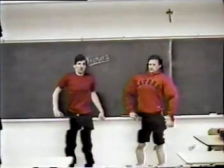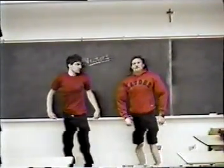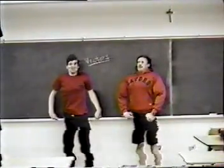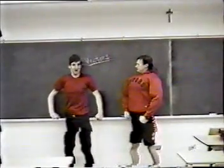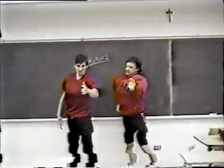And so what we have on the board here are the basics of calculus. You must always remember to exercise your brains every day just as you must exercise your humongous muscles. So remember, I'm Hans and this is Franz and we are just here to teach you calculus. Thank you. Hello, everyone.